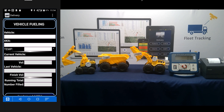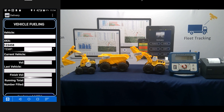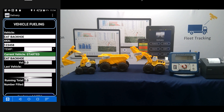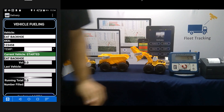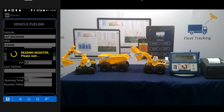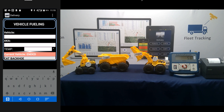We'll walk up to the first asset and scan it. There's the barcode number. Then tap Volume Up on the phone, and it verifies what that asset is called — the Cat Backhoe. So we know we're good. We'll go ahead and put some gallons in there, then tap Volume Up again on the phone. We connect to the register and it pulls in those gallons — 5.6 gallons. Your running total is 5.6 gallons. We filled one asset. Let's move to the next one.